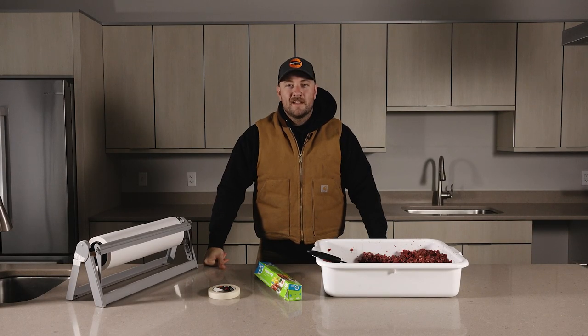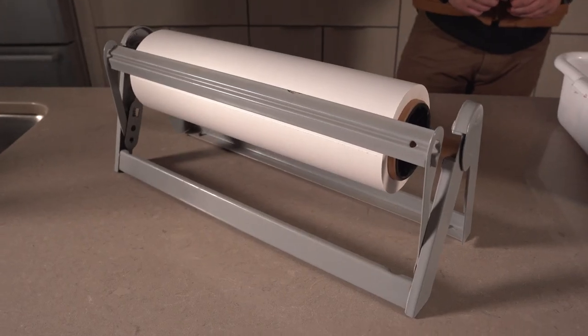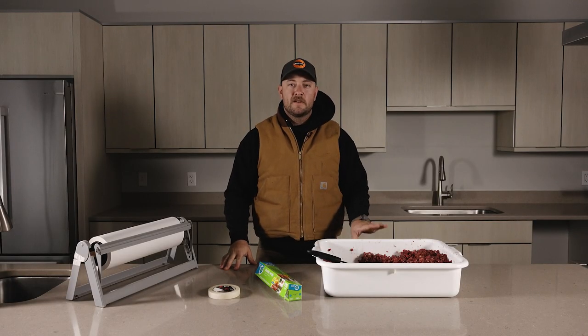Hey everyone, welcome to HuntersConnect. Today we're going to show you how to package your wild game meat using butcher paper, plastic wrap, and some masking tape. We've got a bunch of burger ground up, so let's get to it.